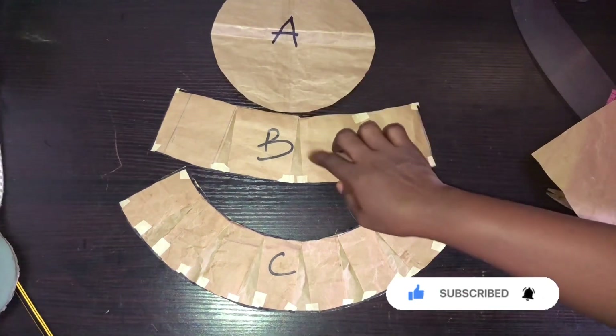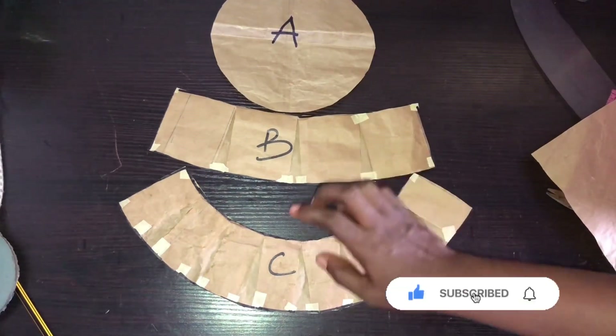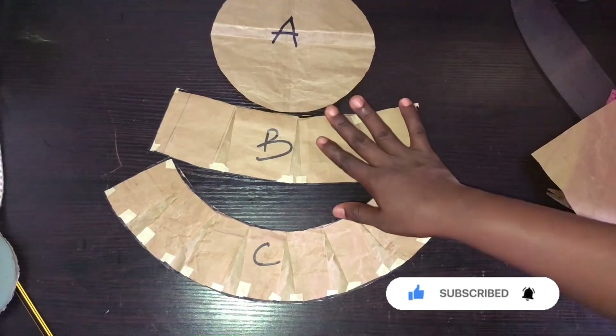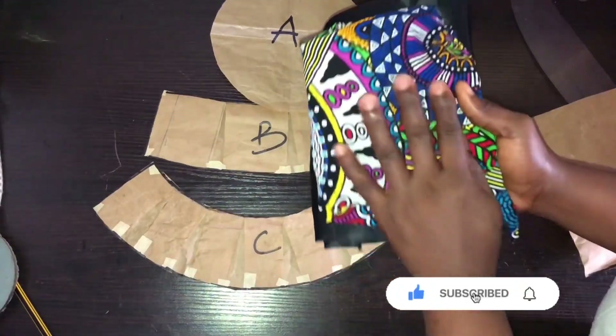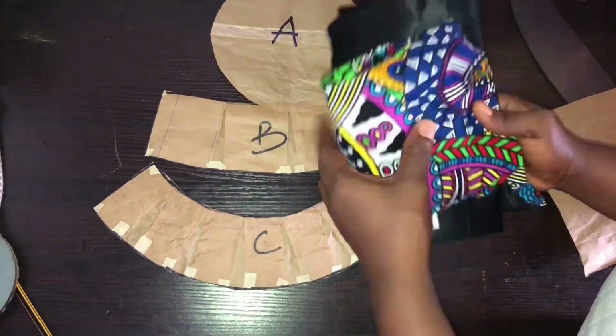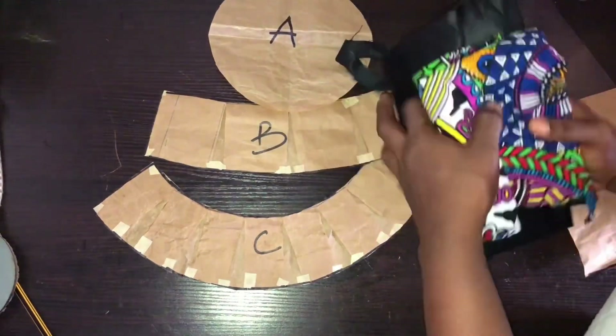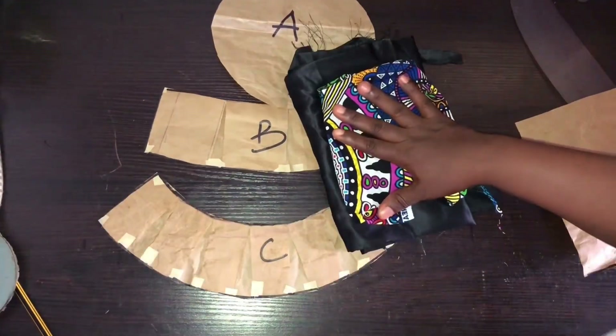This is the flare which is C, this is the crown which is A, and this is the body which is B. Now I'll cut these pieces out on my fabric. I'll be using this Ankara fabric for the cap and this spider satin as the lining.